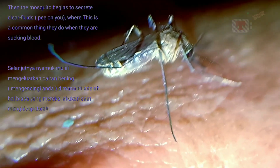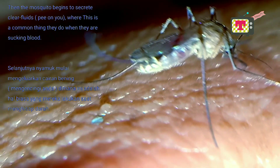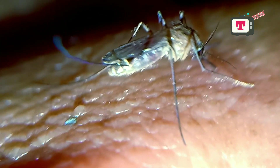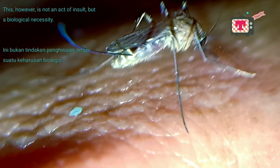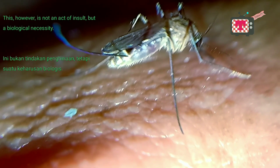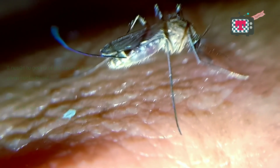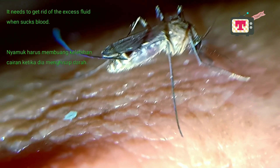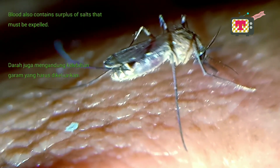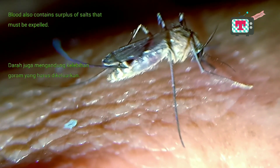Then the mosquito begins to secrete clear fluids. This is a common thing they do when they are sucking blood — they pee on you. This, however, is not an act of insult but a biological necessity. It needs to get rid of excess fluid while sucking blood. Blood also contains a surplus of salts that must be expelled.